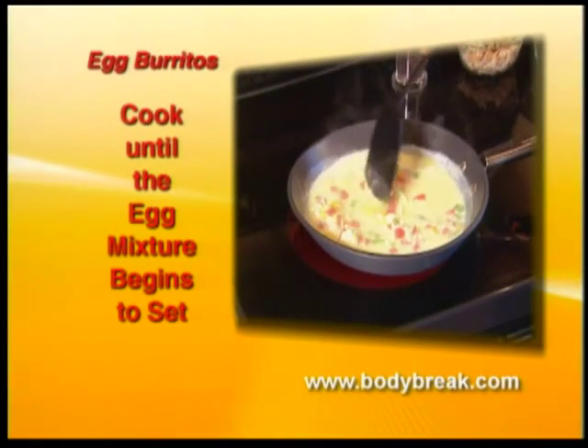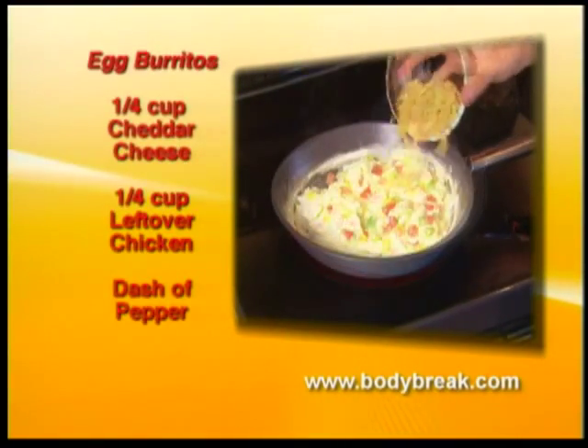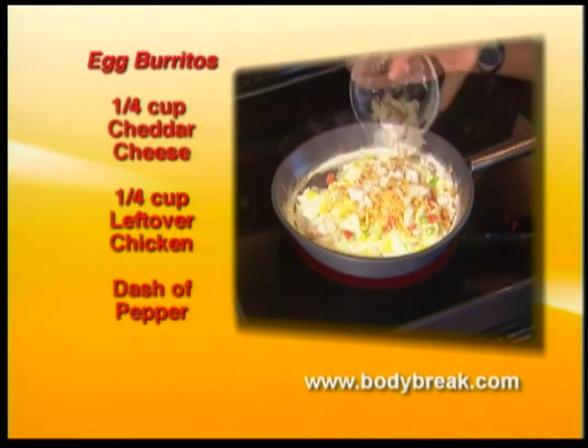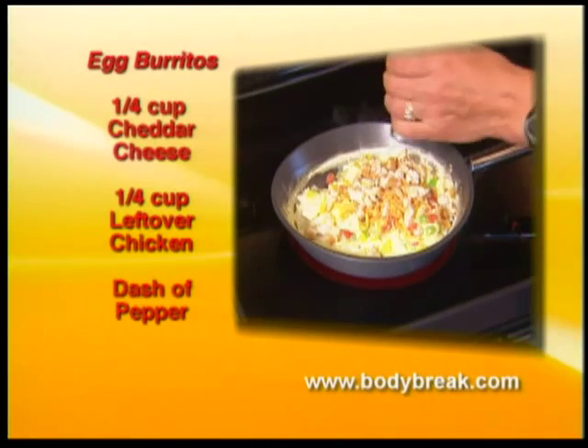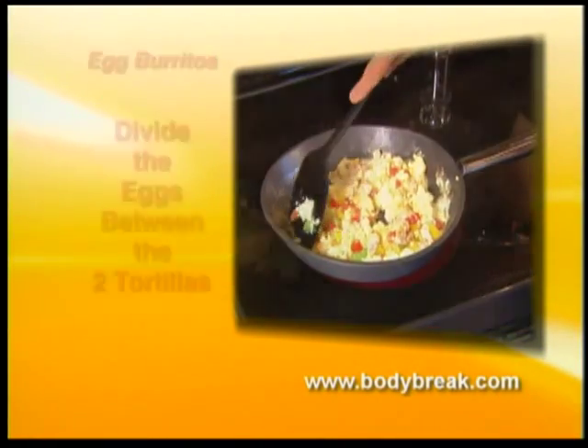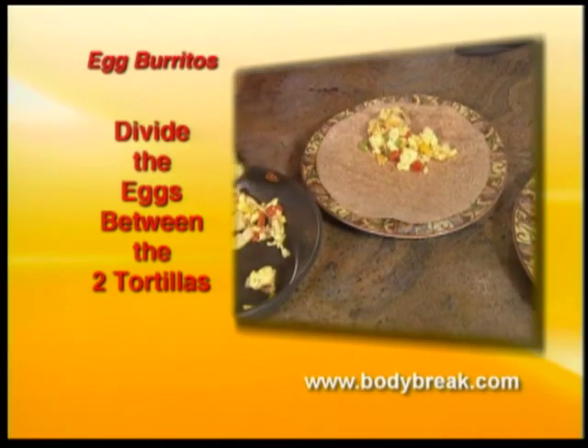Cook until the egg mixture begins to set, then add a quarter cup of cheddar cheese, leftover chicken and flavour with a dash of pepper. Continue stirring until the mixture is completely set, then divide the eggs between the two tortillas.